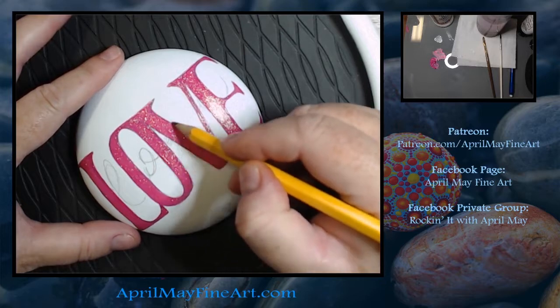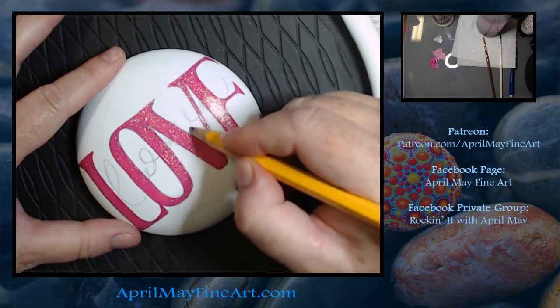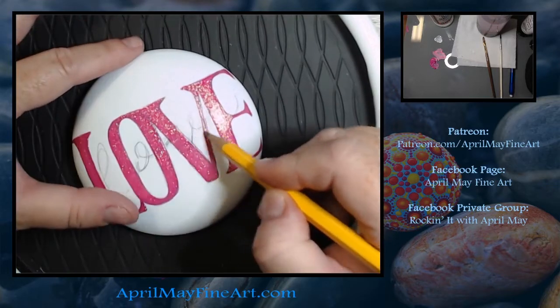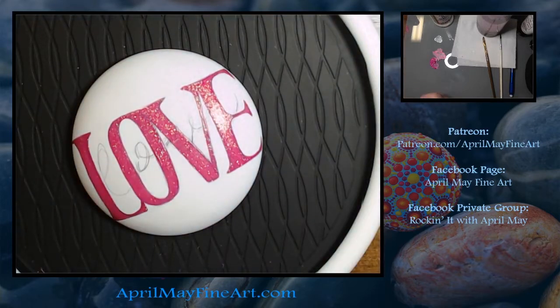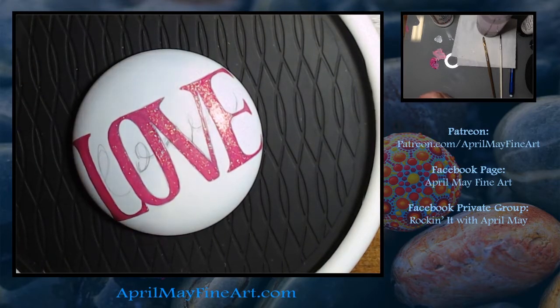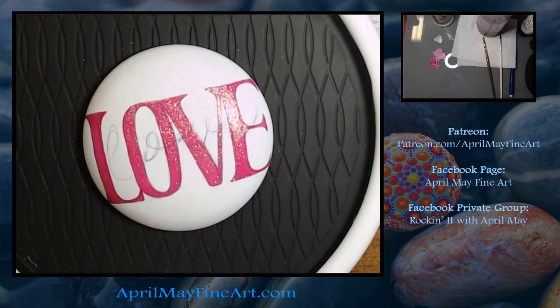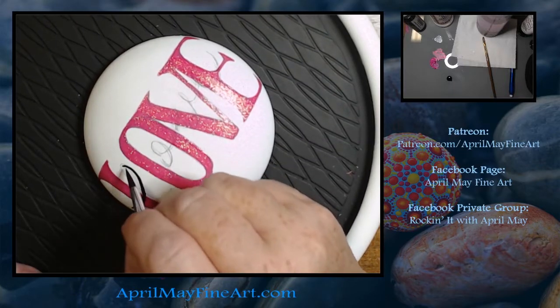I'm just working out my spacing here. I would recommend that you go in and draw a boundary line for the bottom of your letters — I didn't do that, and it was hard for me to see until I started painting it in, but I had them going at an upward slope. I had to fix that later on. I wouldn't have had that headache if I had drawn in a bottom boundary line.